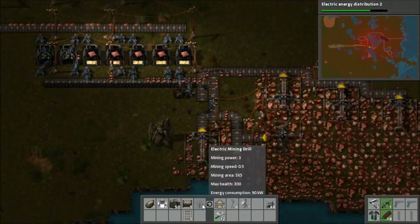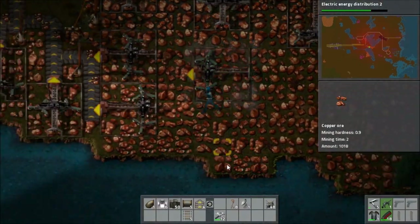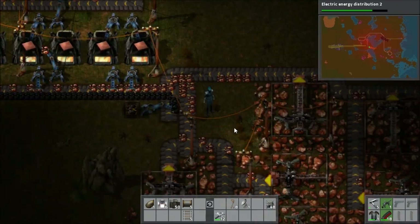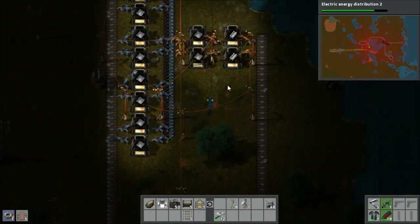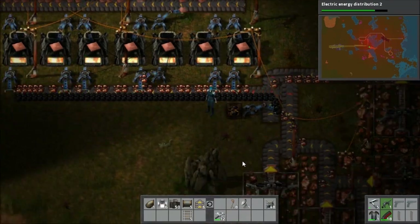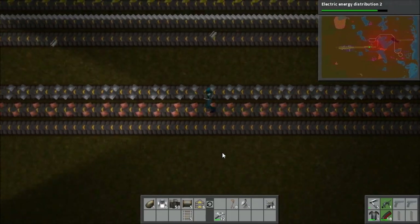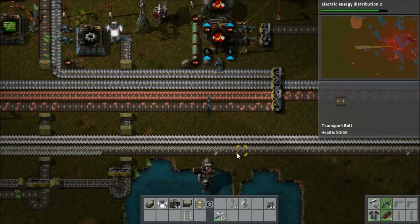So I add in another furnace — I don't have to put any coal in that this time because it's got the automatic loading system — and I stick down another two mining drills. The reason it's two is because looking at the system at the moment, the final furnace didn't seem to be doing anything much. It seems like you need something like a ratio of seven mining drills to six furnaces or something like that. So we actually have to put some faster belts on the copper line as well to keep things running smoothly, and you can see it is building up a bit.